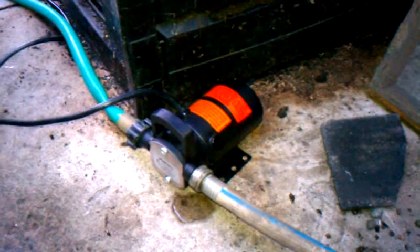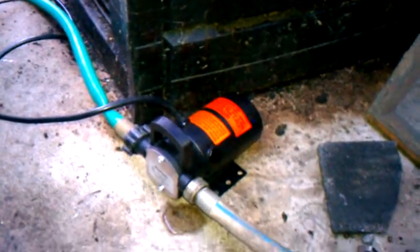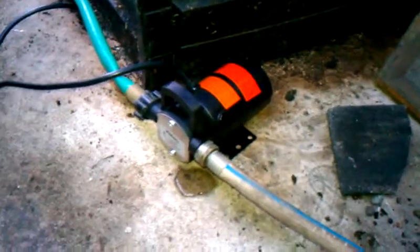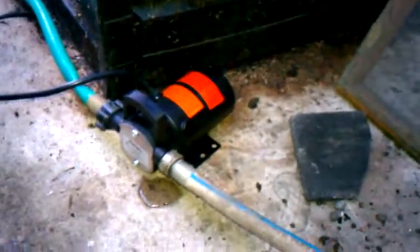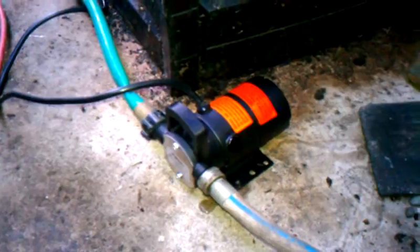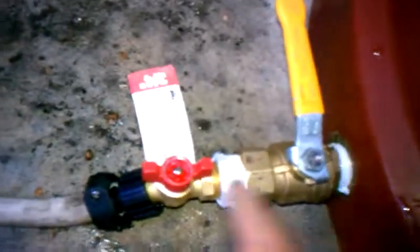The problem with this pump is it won't stand up to weather, and you have to put oil on it. But it's only $120. It's an inline pump, and I've got two different shutoff valves.